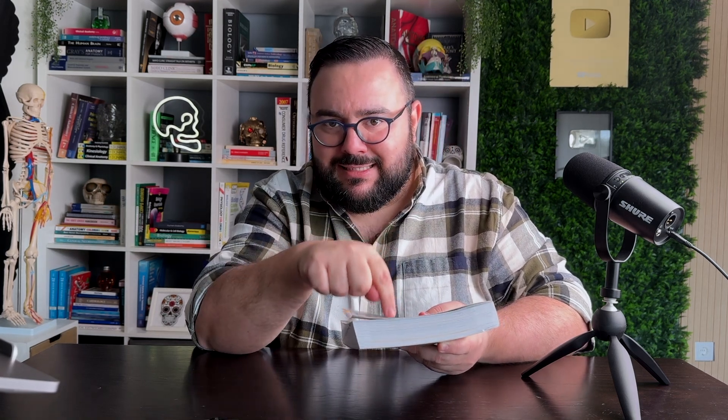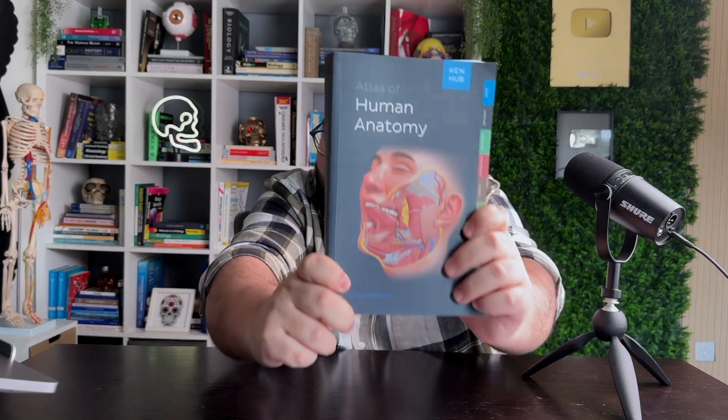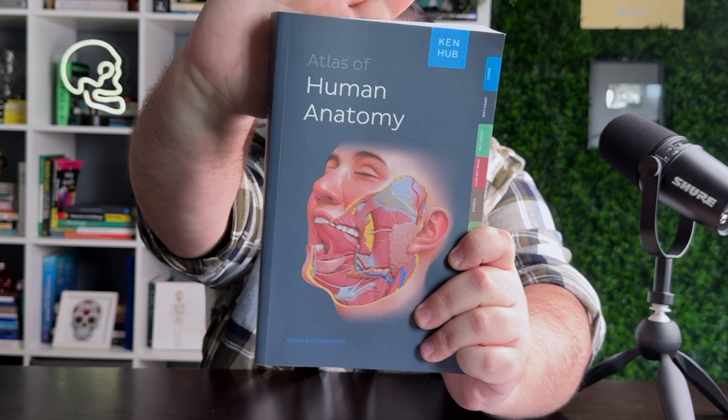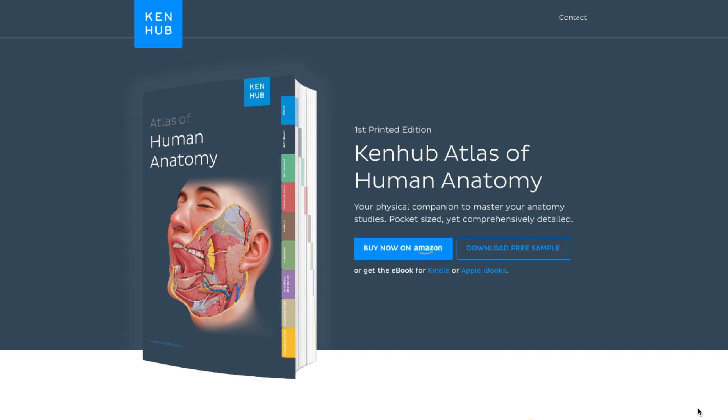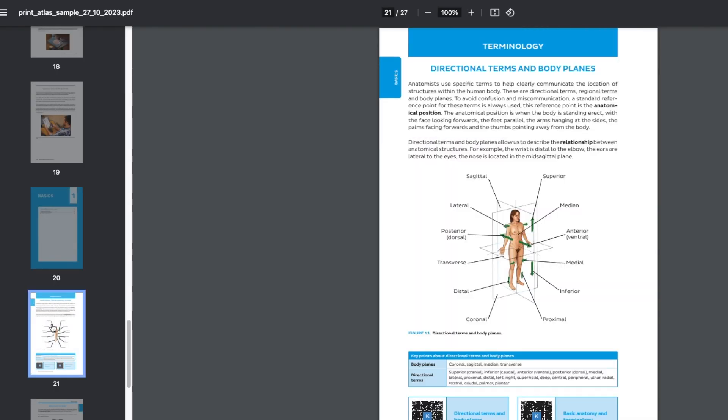So if you are looking for a lighter version of an anatomy textbook where you can easily find all the anatomical information you need, then this is the book for you. Check out the link in the description of this video to buy this book or download a free sample. I hope this video marks the beginning of a new healthy relationship between you and your new atlas of human anatomy. Here's to many fun learning moments — and no origami, please.